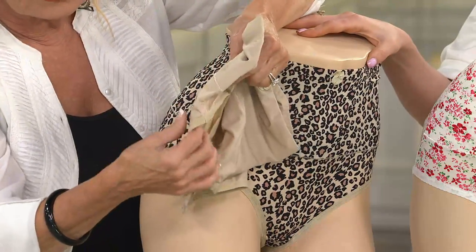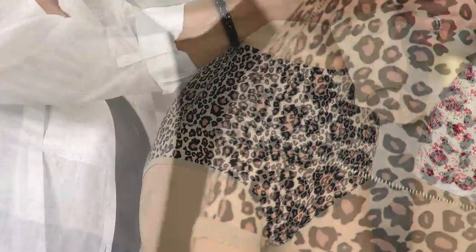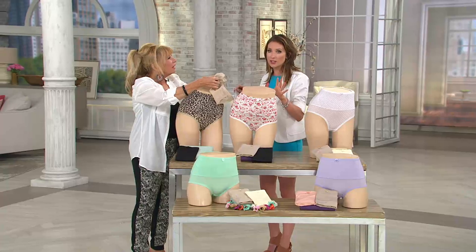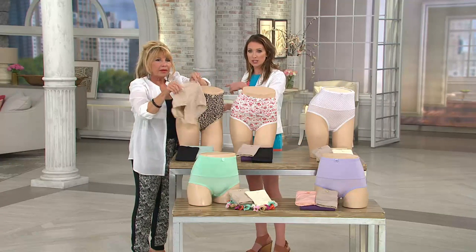We do this picot edged elastic — can you feel how soft that is? I love that you have made this 89% nylon, so it just feels so soft against the skin. It's a microfiber. Yet you're going to see how this is transforming the body.